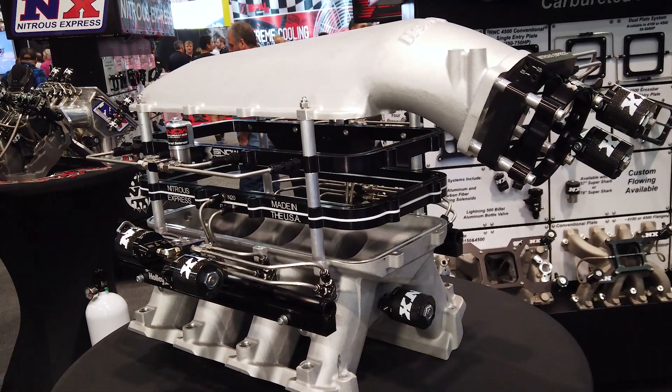The first thing you'll see here is we have a direct port nitrous system installed. Those are very popular for the customer that's wanting really high horsepower gains. Some customers, however, don't want to have to drill and tap their intake and bend hard lines.